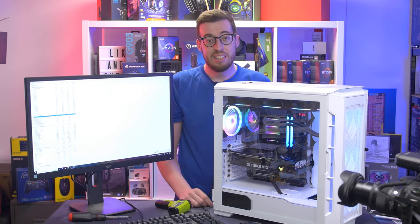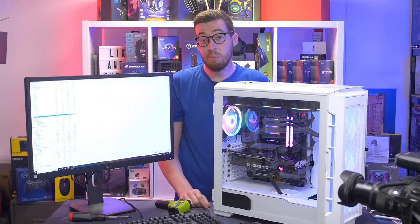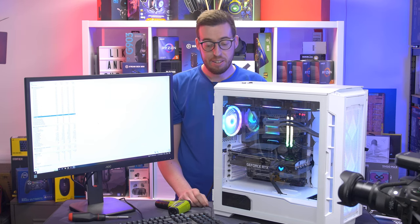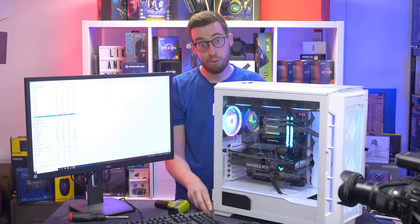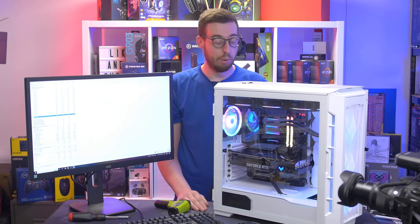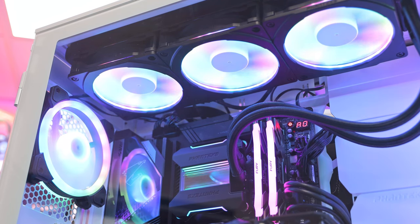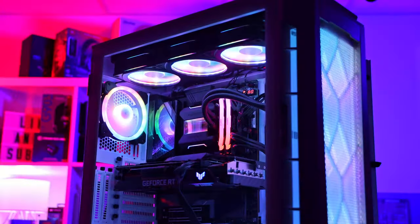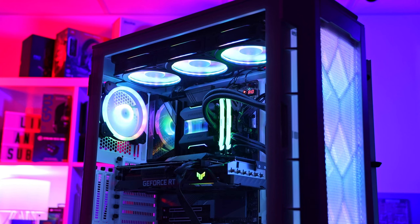Graphics card-wise, the Tough 3080 always runs cool — a high of 61°C, nothing to write home about. The M.2 heatsink's aluminium kept the drive at just 42°C, so doing a really good job there. I did laugh at its height initially, but it clearly does its job well. I've swapped the rear fan — it's now a Gelid Stellar as I couldn't get the iCUE software working, I think it's more my hub than anything else.